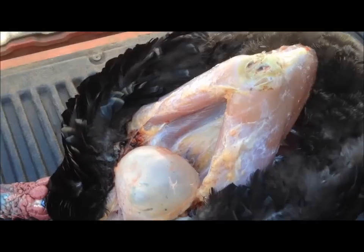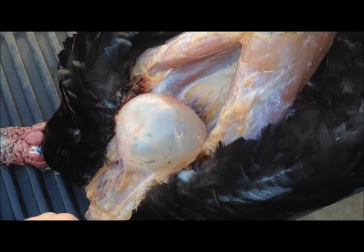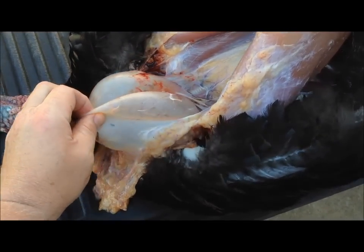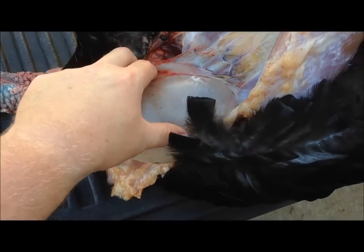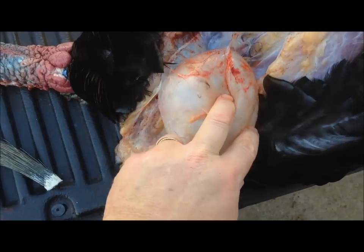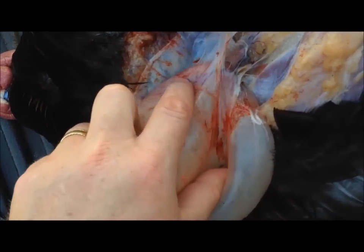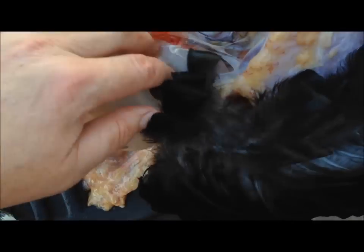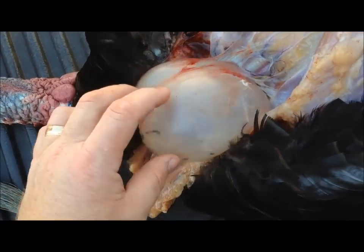We've got it opened up where you can see the crop, and it looks like at this point it's still holding air. I don't think I got any pellets in there. So what we're gonna do is go ahead and get this out and look at it. Then we're gonna clean it up — it's got a lot of extra membrane, there's some muscles right towards the base, some skin, and a lot of fat around it.